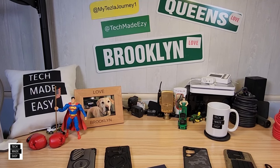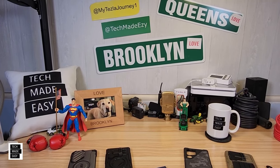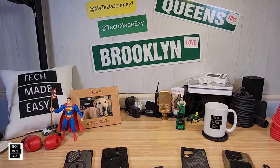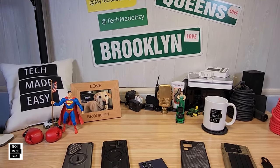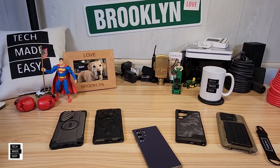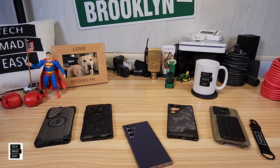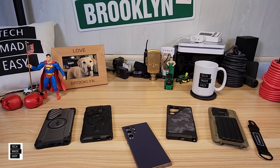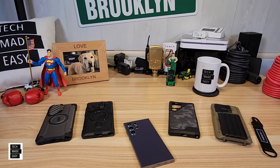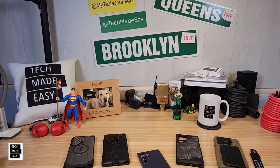Hey guys, Tech Made Easy, and thank you so much for clicking on our video today. If you're looking for an S24 Ultra case that is MagSafe compatible, you're in the right area. This video will have timestamps. We have cases from Supcase, VRS Design, UAG, and Spigen. Some of these cases are military grade, some have a kickstand, some have a wallet, and some have camera protection. Timestamps will be in the description.